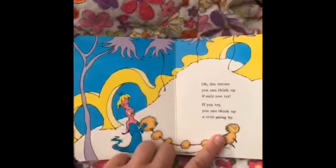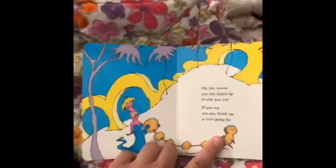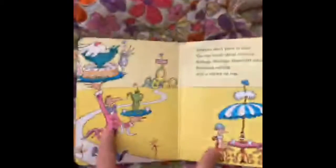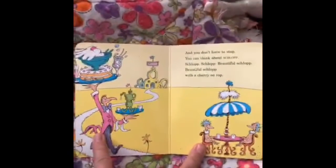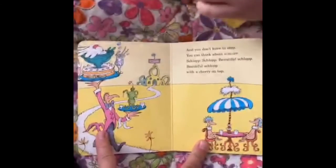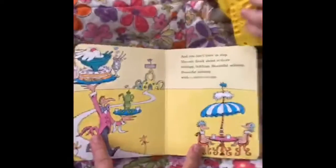Oh, the thinks you can think up if only you try! If you try, you can think up a guff go by. And you don't have to stop — you can think about a schlop. Schlop, schlop. Beautiful schlop with a cherry on top.